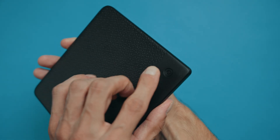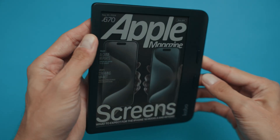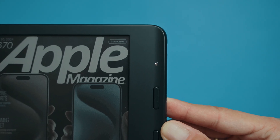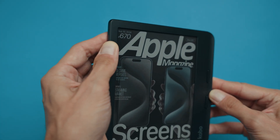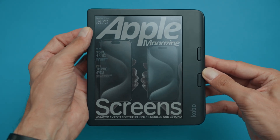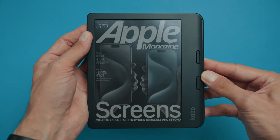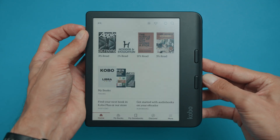The first method we'll try is a soft reset. Hold down the power button for 20 to 30 seconds. You will notice the power light blink for about 3 seconds. Once you see that blink, you can let go of the button. Now simply press the power button again and your Kobo will reload. This should help restart your device.